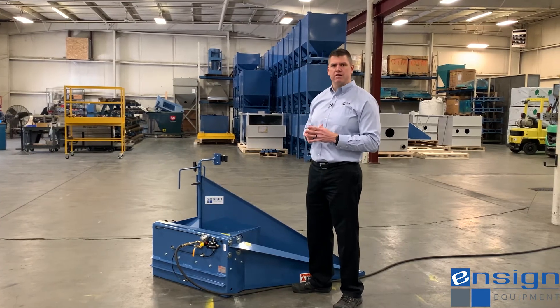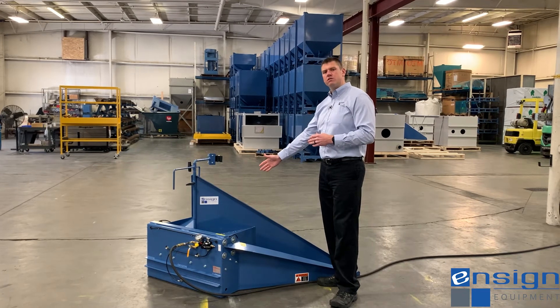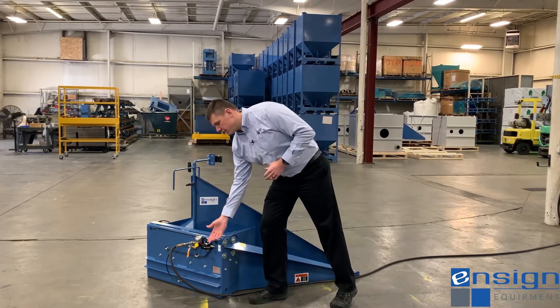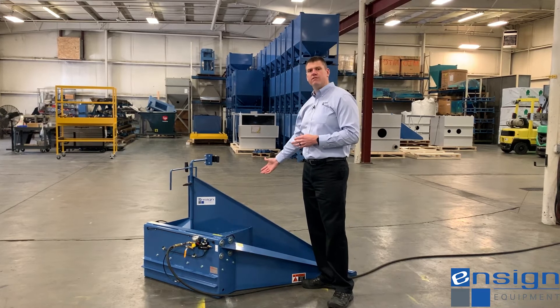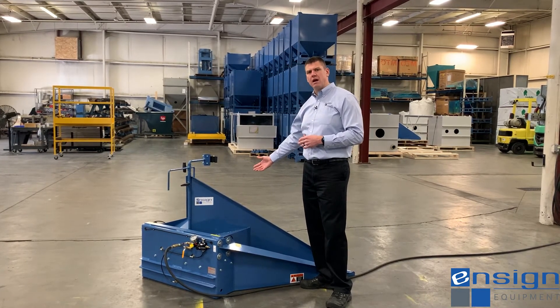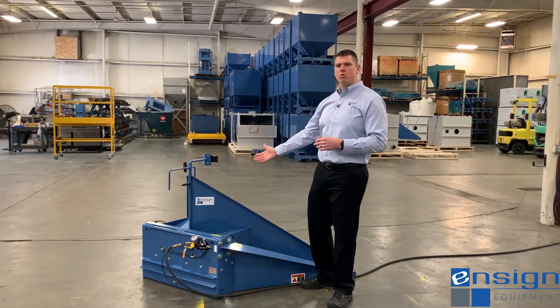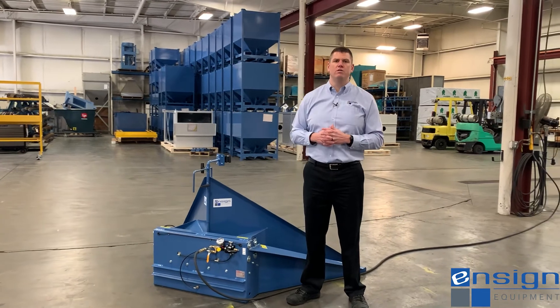In automatic mode, they'll make sure the regulator has set the appropriate PSI, load a full container into the tilter, and immediately lift the hand control valve. As the material evacuates the box and the box gets approximately 1,600 pounds, the container tilter will tilt to a 45-degree angle, allowing for complete evacuation of that gaylord.